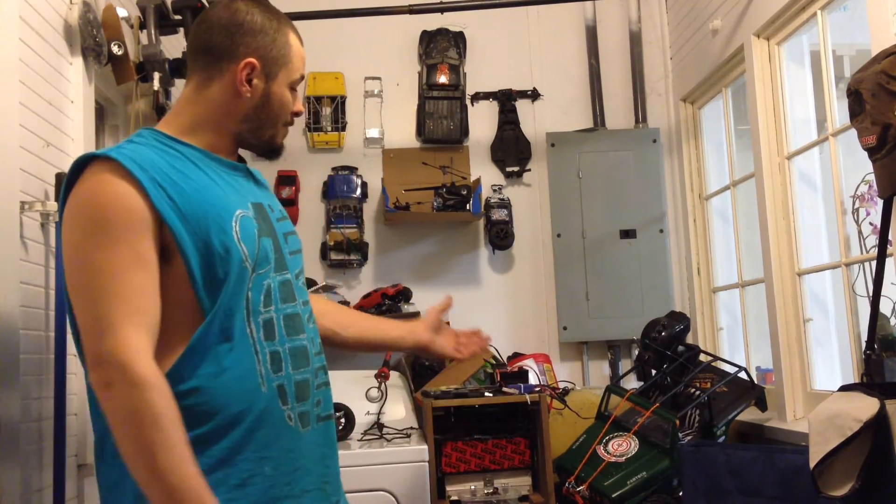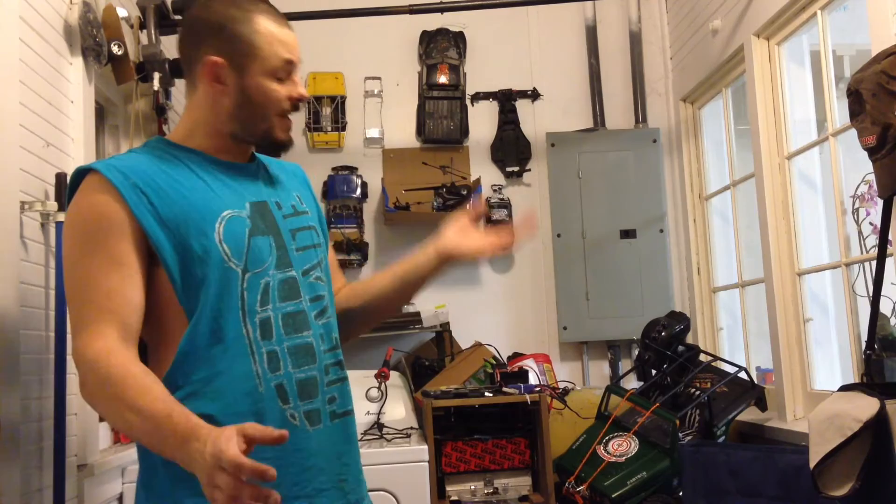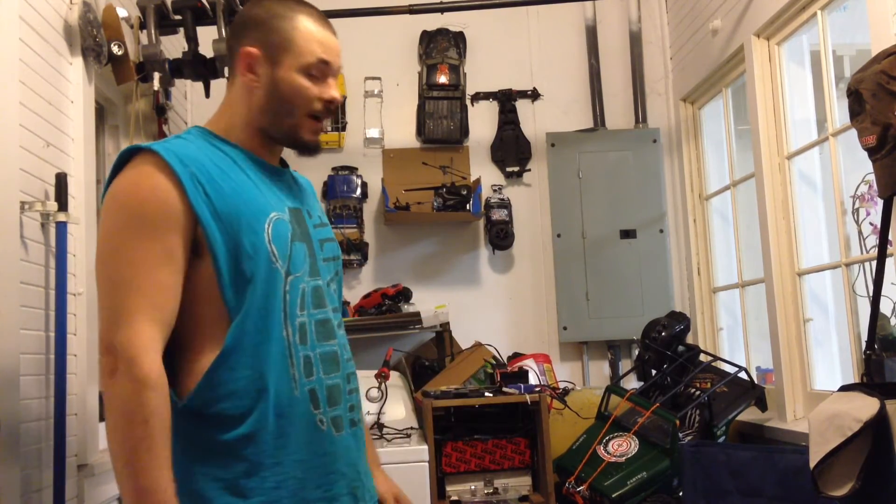You guys loving the one-sixth scale crawler? I've already modified it quite a bit, haven't got any shots with it since it's been modified. I got to take it out and make sure that it's still working.